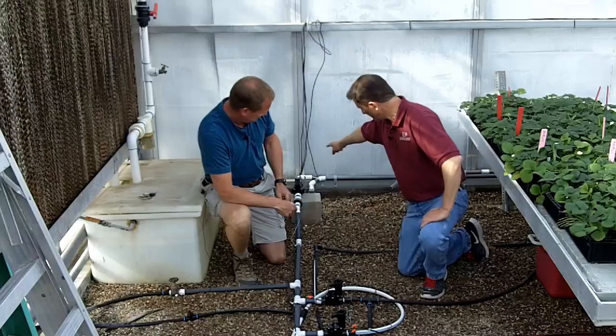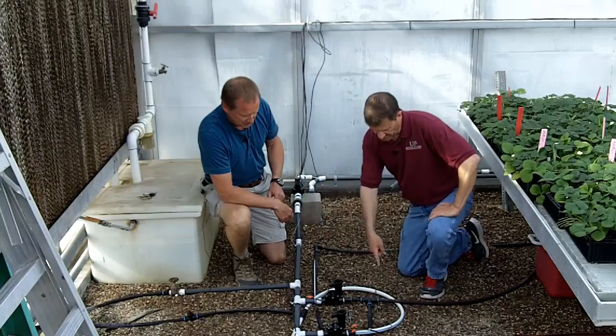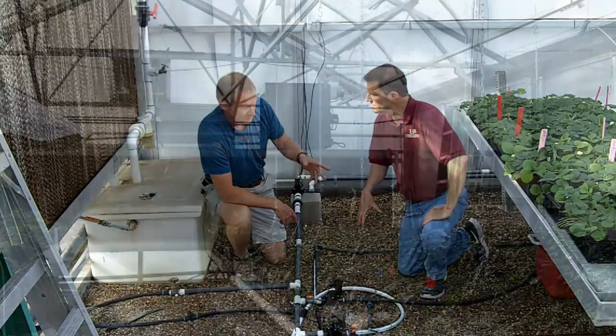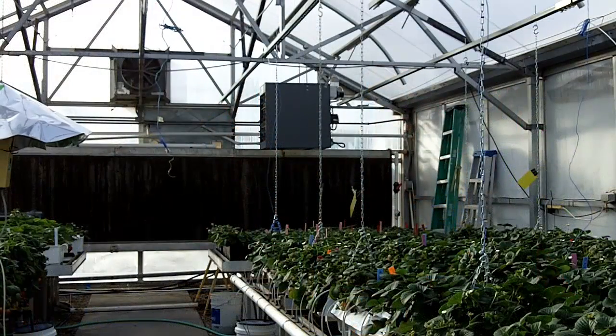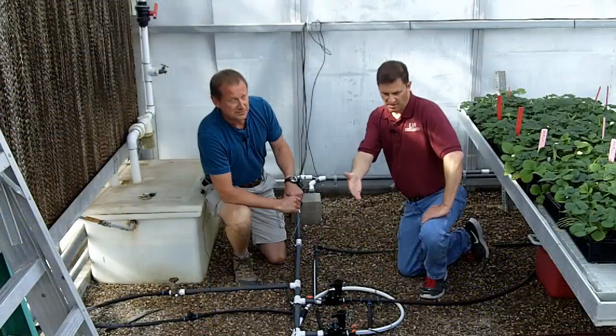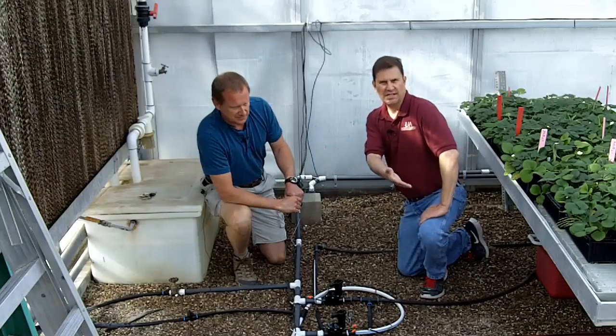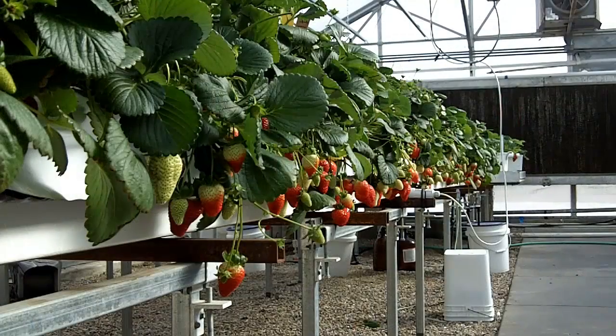We come through our fertilizer solution — these are open — and we have the different feed lines. These are the lines taking that to the crop, heading off to the plants themselves. We'll continue in the next video as we follow the track of this fertilizer solution — what happens when it actually gets out to the plant and how we actually feed this fertilizer solution to the substrate and onto the crop.